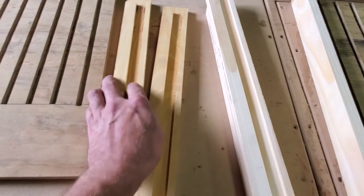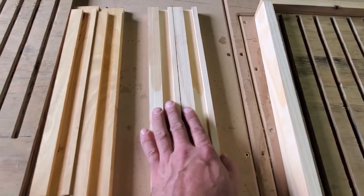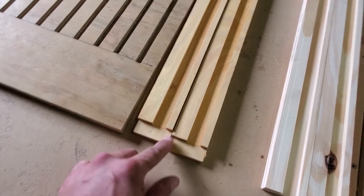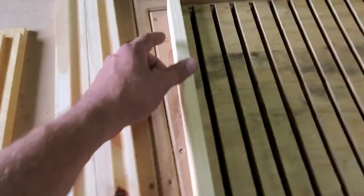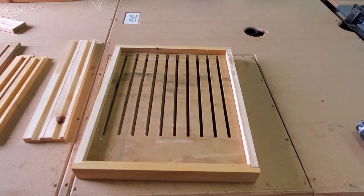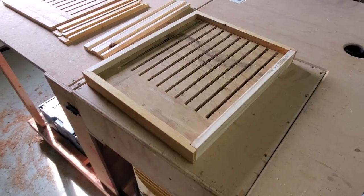These are the front and back pieces, and we zip those down. These are the side pieces, and on these we also cut a three-quarter inch groove on both sides so it fits together like this. Then we just clamp it together with some glue — I don't use any screws for it — and I've run these for a couple years now and they work really well.